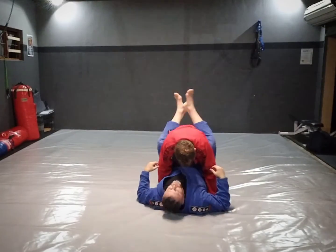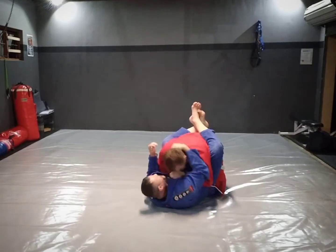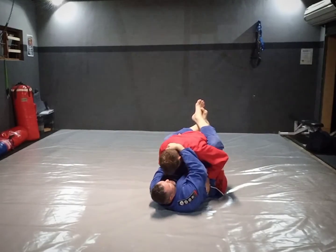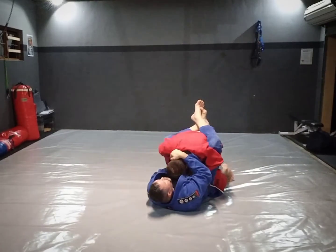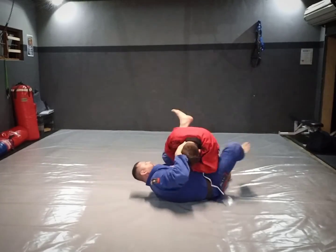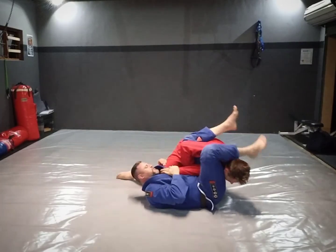As a bonus, here's a more advanced armbar. I've controlled his posture and I'm holding it down. He starts trying to regain posture — maybe he puts his hand onto my chest. This hand slides under his arm, and I come up into the armbar position here. Catch.